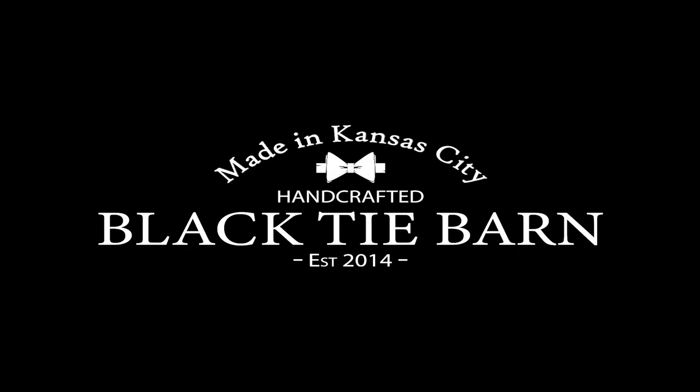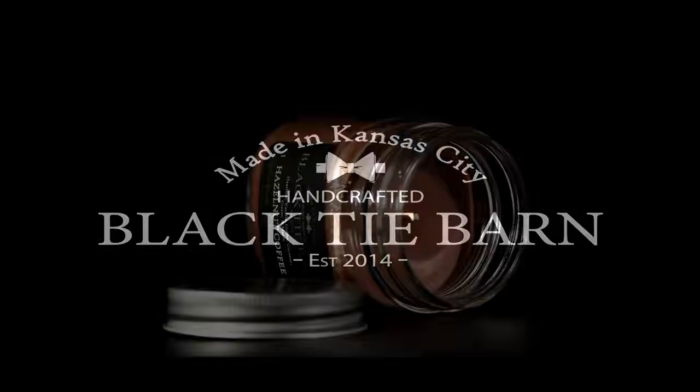Today we are going to make not just one batch of candles, not two, not three. Today we are going to make four small batches of candles. Why you might ask? Well, why not?